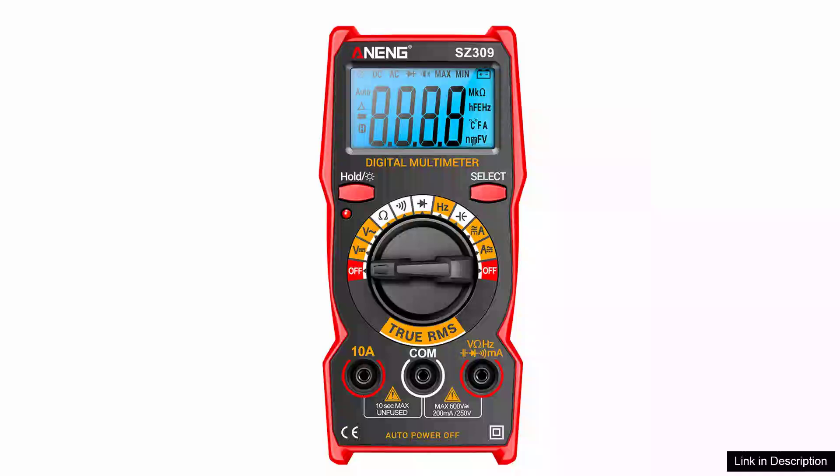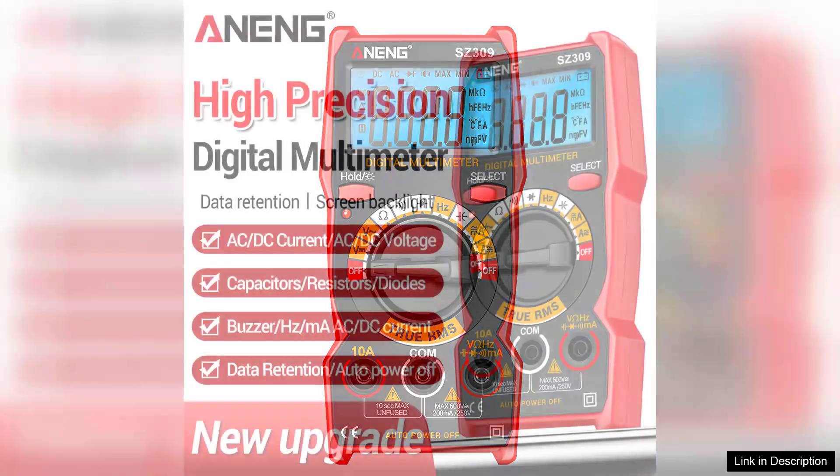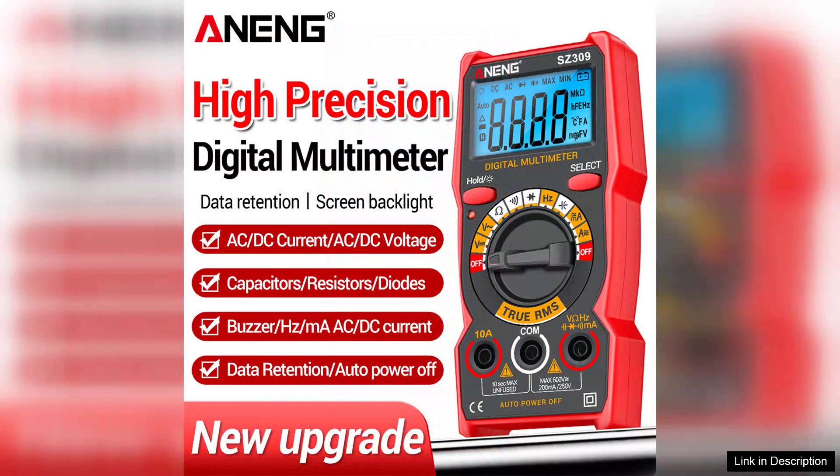The Arning SZ309 Pro Digital Multimeter is a versatile and user-friendly device designed for both professionals and DIY enthusiasts. This multimeter is capable of measuring AC and DC voltage up to 600V and current up to 10A, making it suitable for a wide range of applications, from household repairs to automotive diagnostics.